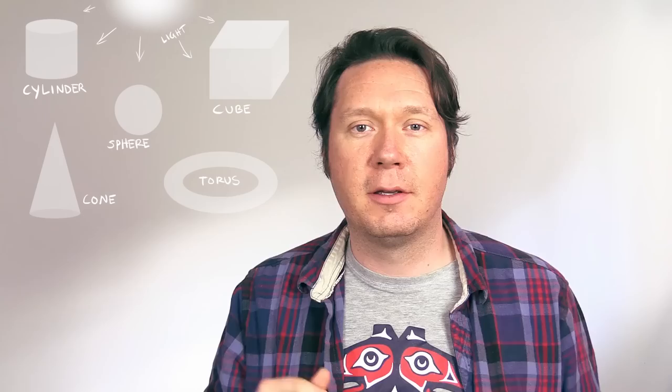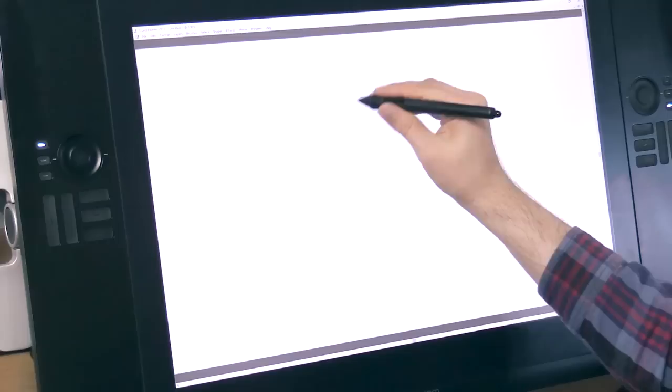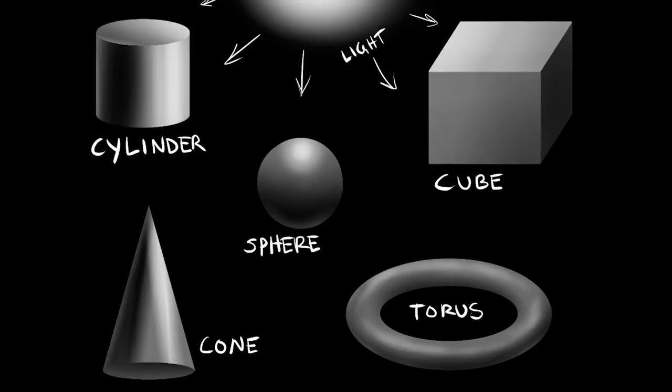Tip number seven is to study primitive shapes. Primitive shapes make up every single object that you can draw. My head is a sphere, my neck is a cylinder, my torso is a cylinder, my arms are cylinders, my fingers are cylinders. Once you know how to draw and shade all of those primitive shapes, it makes it really easy to draw and shade anything.